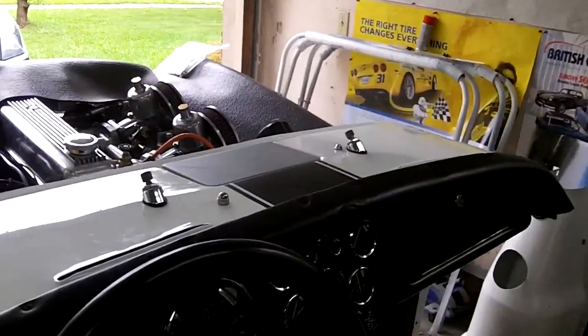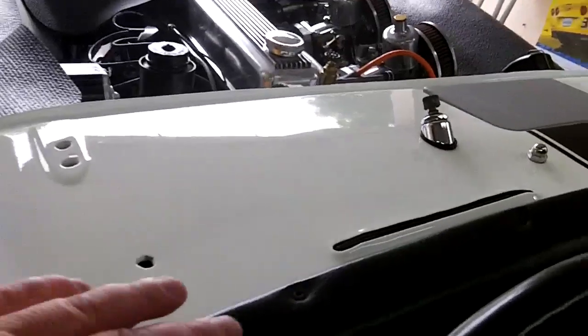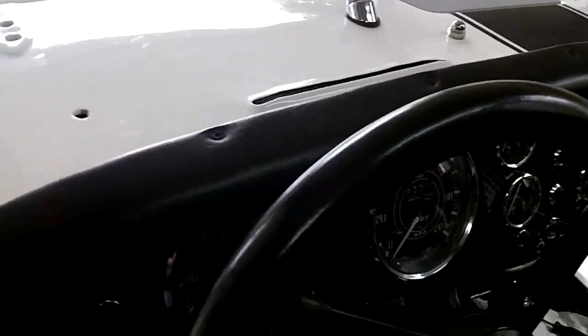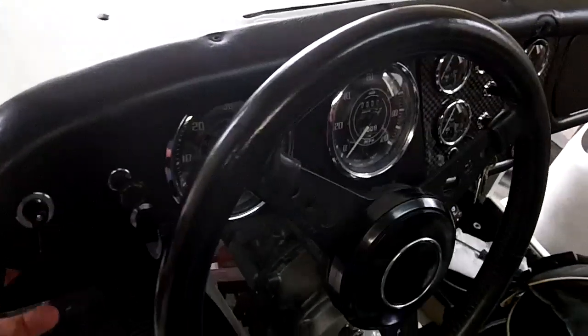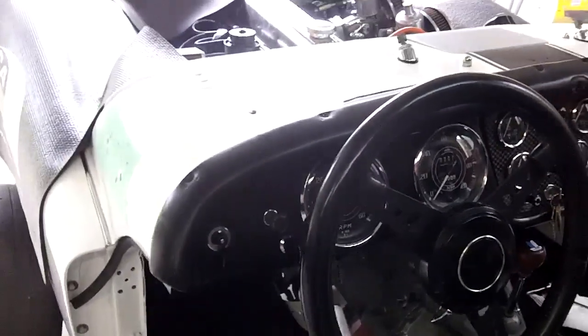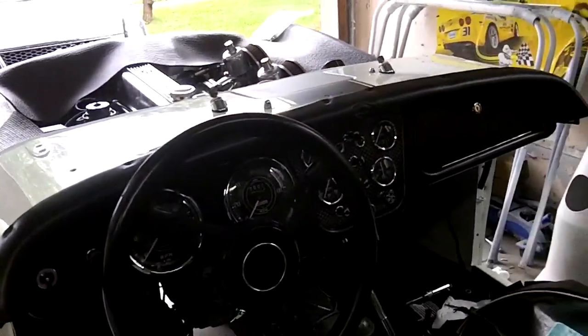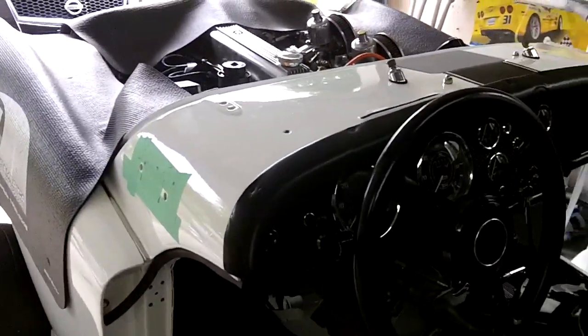Anyway, we're going to continue on with the capping this morning and we're going to actually fit this capping rail with the studs that go in here for the tonneau cover. We're also going to do some work on the dash. I just have this dash in loosely — there's some screws and nuts and bolts that need to be tightened up under the dash.